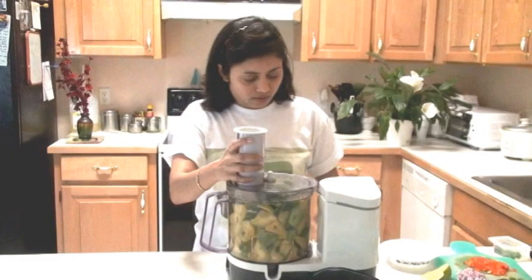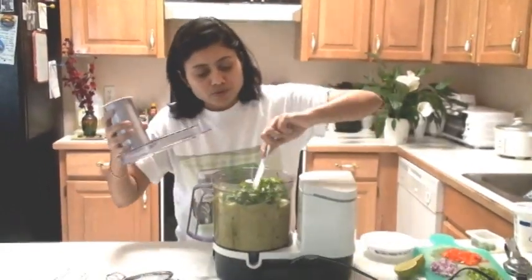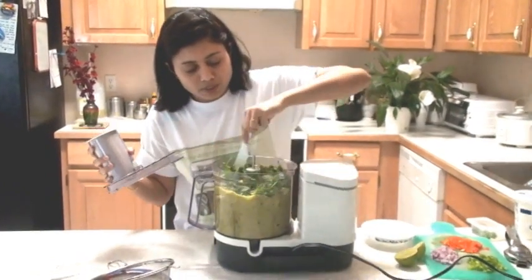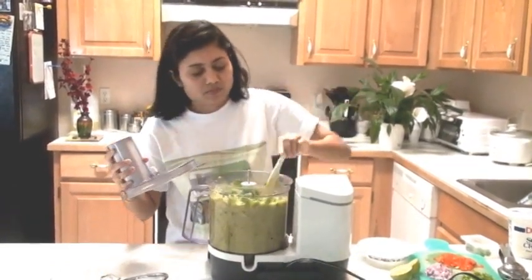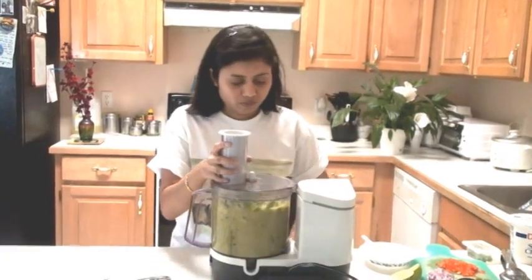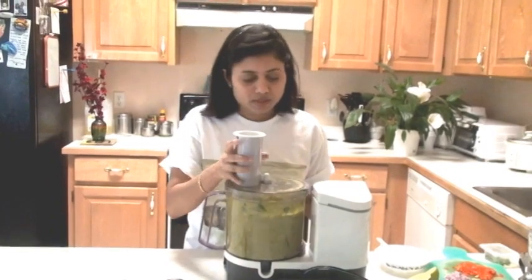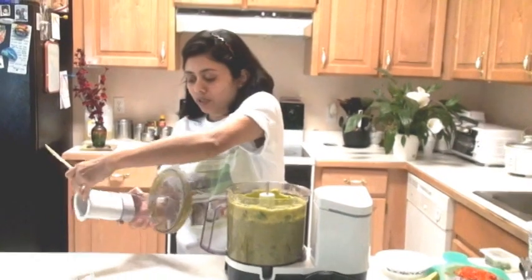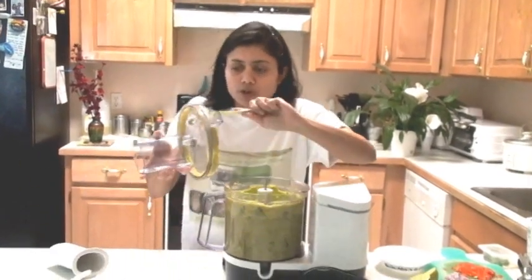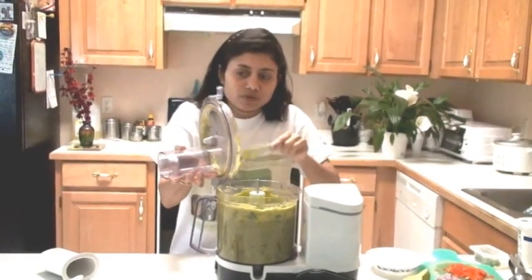I'm going to stir a little bit so we can make some space and everything comes together. Some people like chunky guacamole and some people like it smooth, so it's really your preference. If you like the chunky one, you just want to mash it instead of using the food processor.